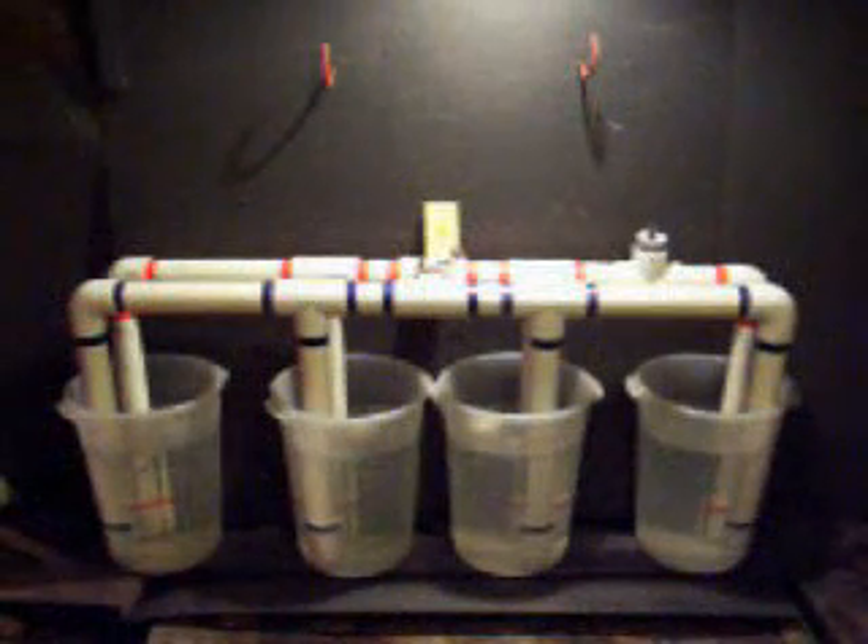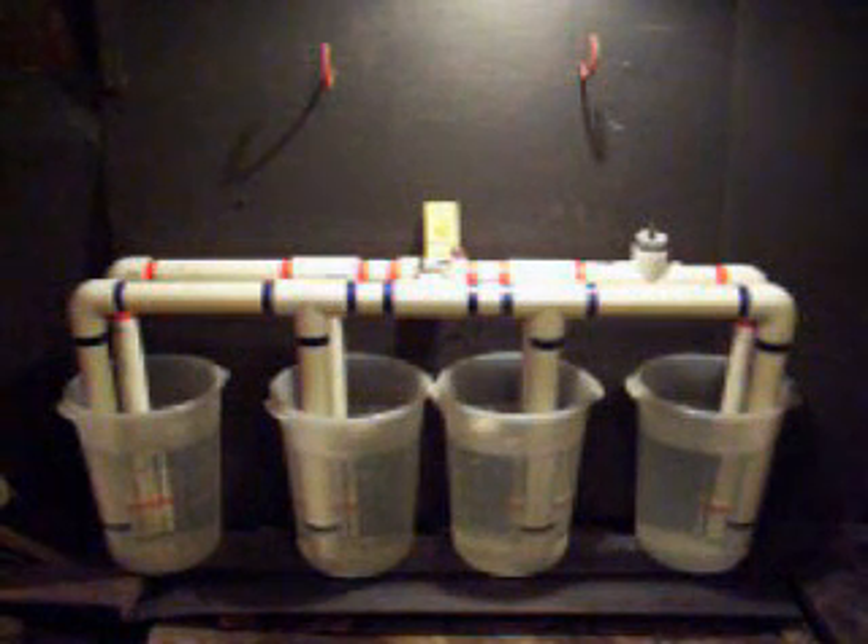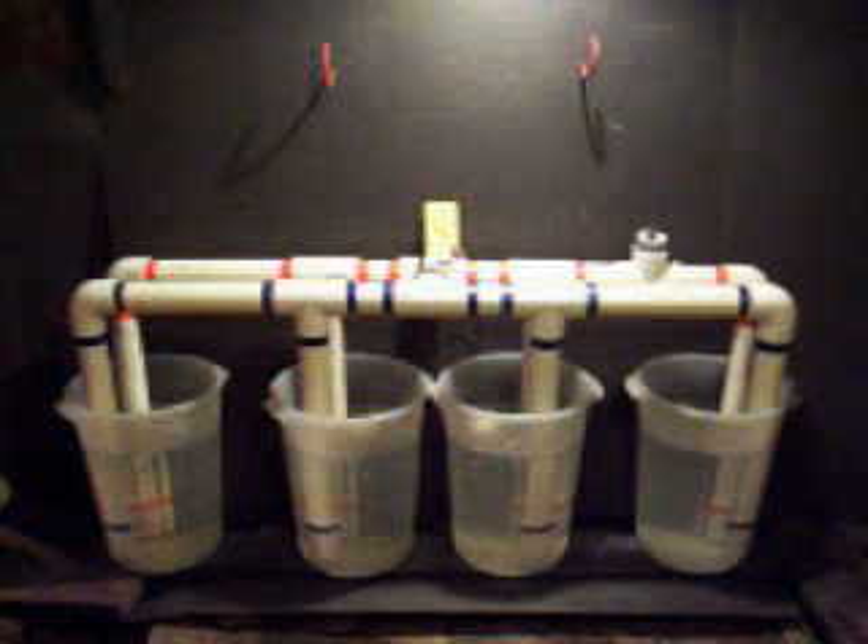As the waves pass under the pipes, the water height is always different at different pipes. This causes the siphon generator to level the water by siphoning the water from the high intake pipe through the generator, creating electricity, and out the lowest exhaust pipe.